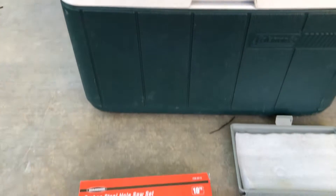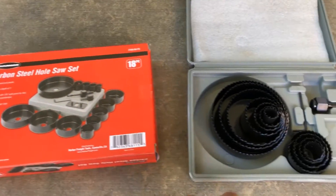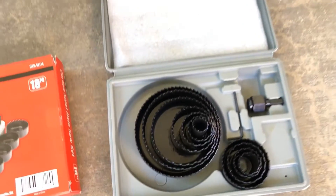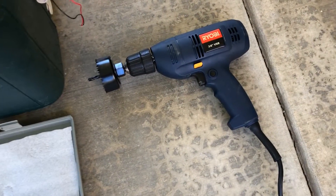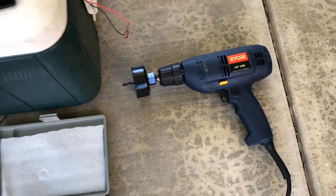Next we have an 18-piece carbon steel hole saw set. This is our first time using this set — you've got 18 pieces so you can match up the diameter of the hole size that you need. We have one smaller one already pre-matched, and obviously you're going to need a drill to attach it to.